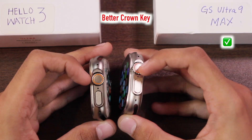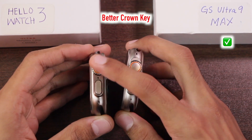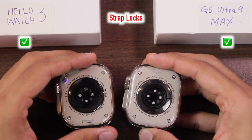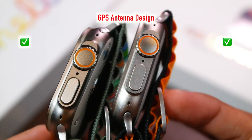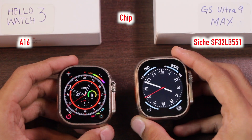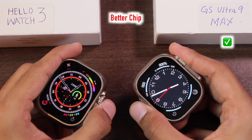The crown key also looks better on the GS Ultra 9 Max — on the Hello Watch 3 it is flat on the side, while on the GS Ultra 9 Max it has a rounded texture on top. Both smartwatches have strap locks at the back and both have the GPS antenna design on the body, though the GPS antenna is more visible on the Hello Watch 3. The Hello Watch 3 uses the A16 chip while the GS Ultra uses the CCA SF32LB551 chip.